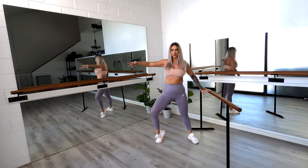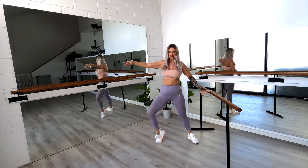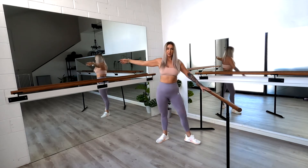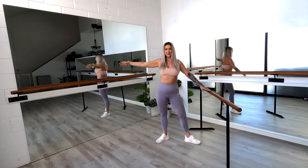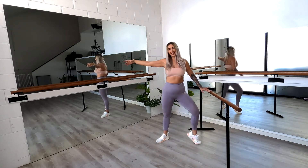We're going to rise on that outside foot — rising up and down. We've got eight on each foot. Four, three, two, and one. Changing to inside foot. We're going up — one, two, three, four. Four more — four, three, two, and one.